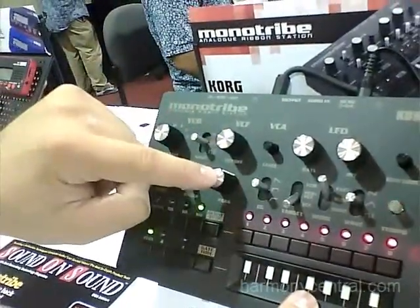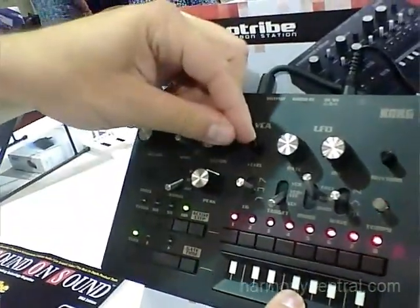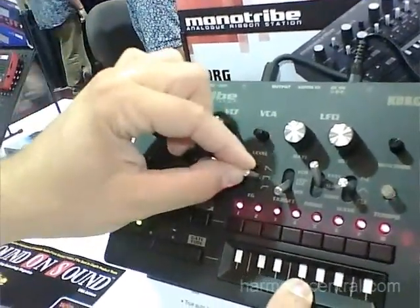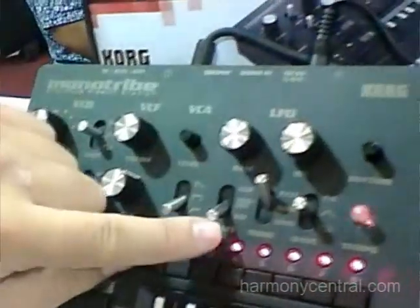You have your cutoff and peak knobs right here, a level for the VCA, and you get to choose an envelope shape. We've got a sawtooth, consistent, or a gentle fade in. And we've also improved the LFO.